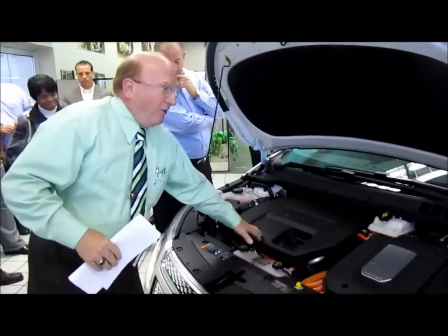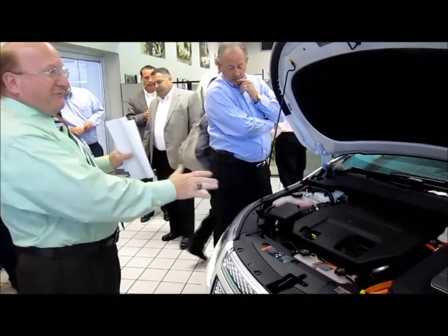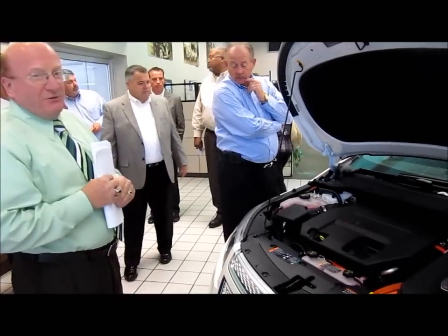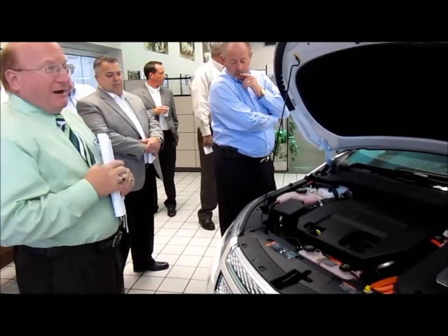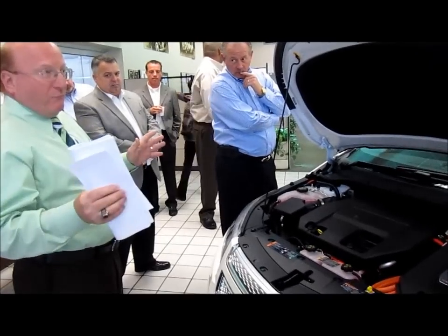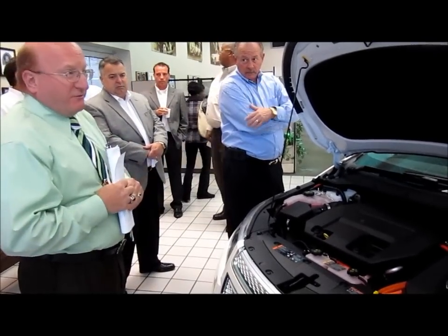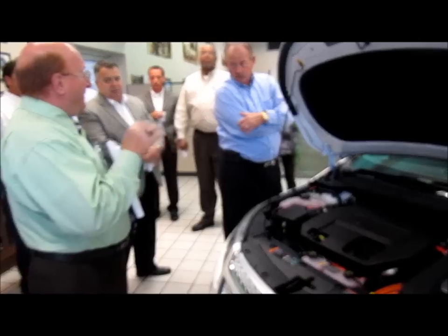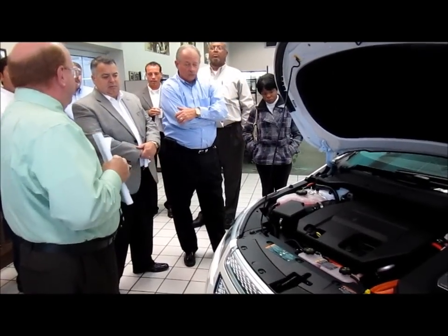This motor all it does is generate electricity, so it may never kick on except when it goes into a maintenance mode, which it's going to do about every three months. Once a year it will burn one gallon of gas out of the tank just so it doesn't varnish over. You have to run premium fuel in it — you can't just run regular gas, it has to be premium.